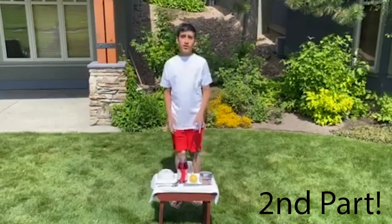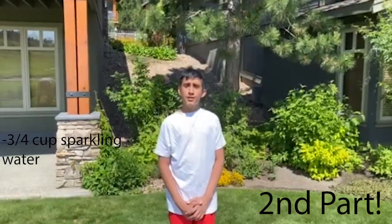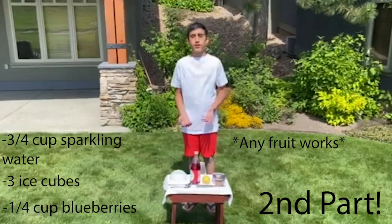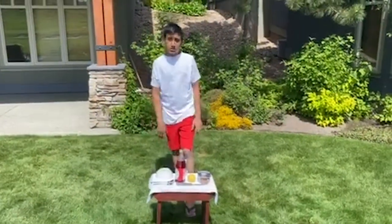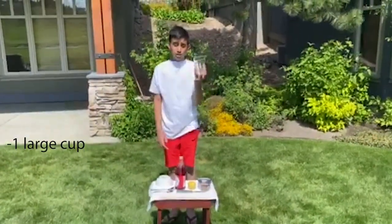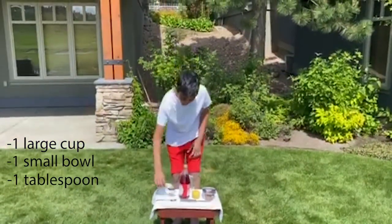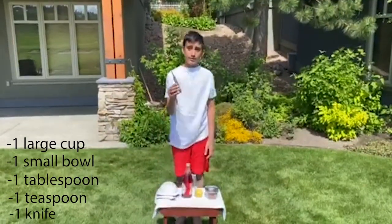For the second part, we're going to need three-fourth cups of sparkling water, about three ice cubes, and a fourth cup of frozen water. We're also going to need one large cup, a bowl, a tablespoon, a teaspoon, and a knife.